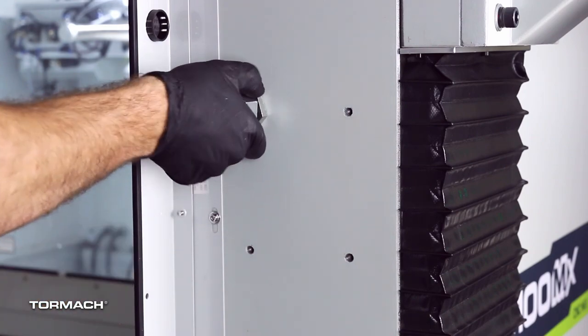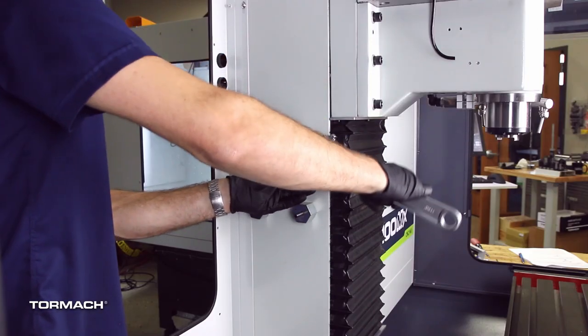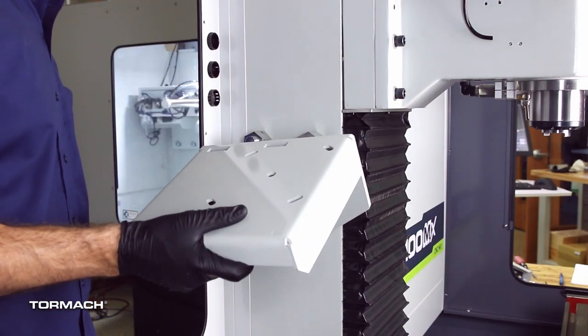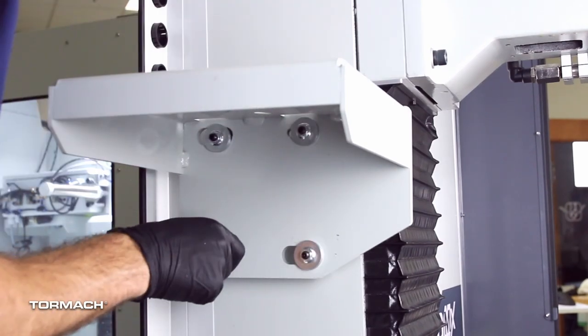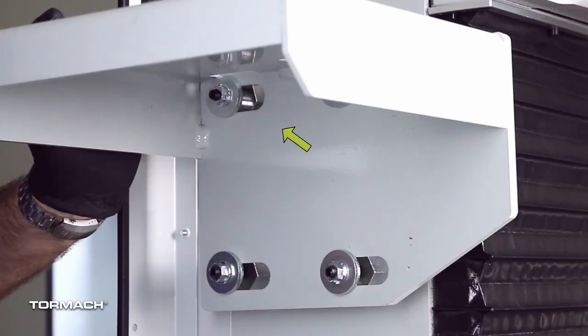Install the tilting standoff in the top left location and the three fixed standoffs in the remaining spots. Securely tighten with a one and one half inch adjustable wrench. Place the ATC bracket onto the standoffs and hand tighten the washers and flange nuts removed earlier. Slide the bracket towards the front of the mill then secure with a 13 millimeter socket. Make sure that the tilting standoff eccentric cam fits within the large slot on the ATC mounting bracket.